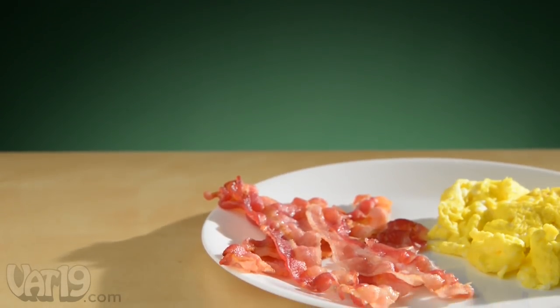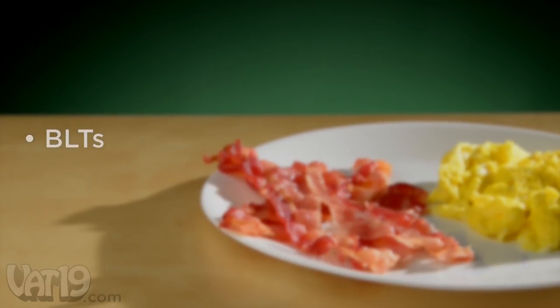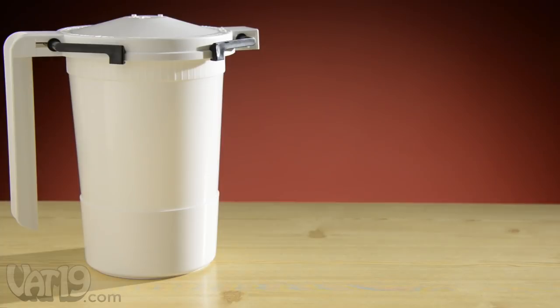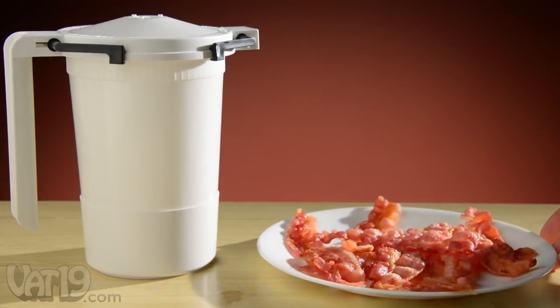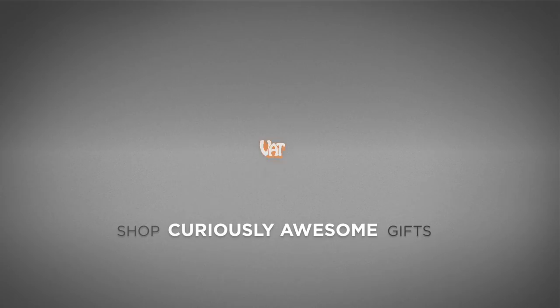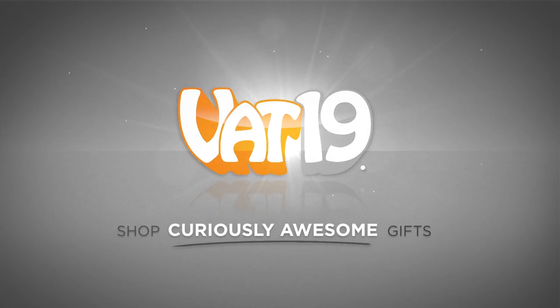The American-made Wow Bacon makes it easy to enjoy bacon with sandwiches, salads, ice cream, and more. For delicious, convenient bacon anytime, buy Wow Bacon now at Vat19.com.